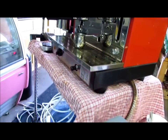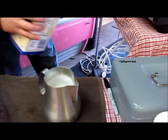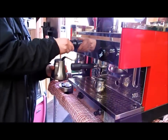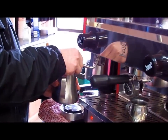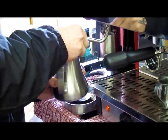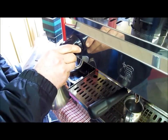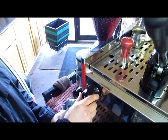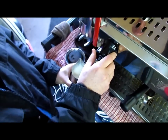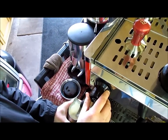While that's happening, I'm going to steam 10 ounces of milk. First I'm going to stretch the milk. And if I do this right, I'm going to create some nice microfoam that will give the latte a nice smooth and silky mouth feel.